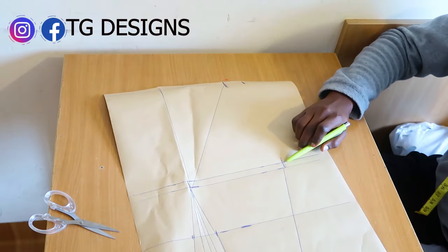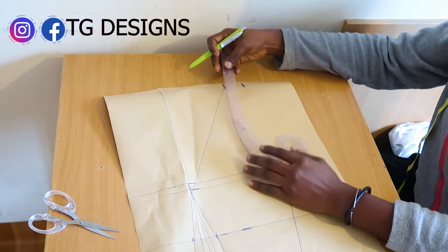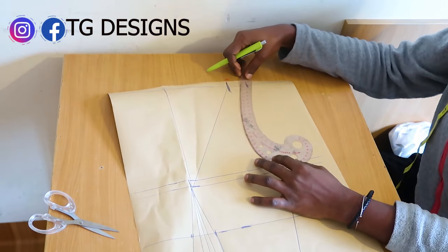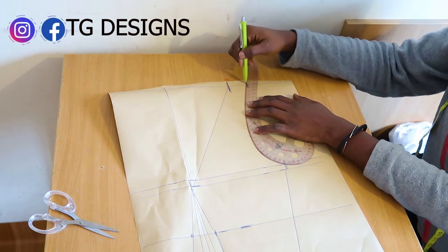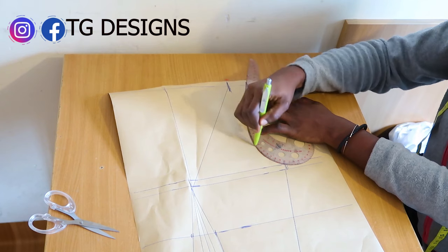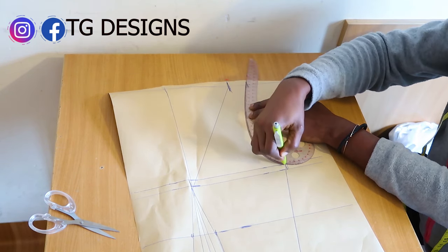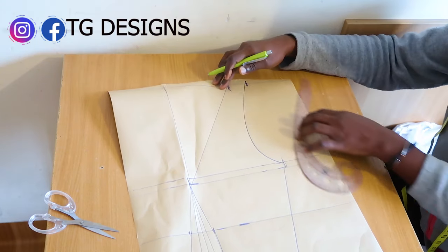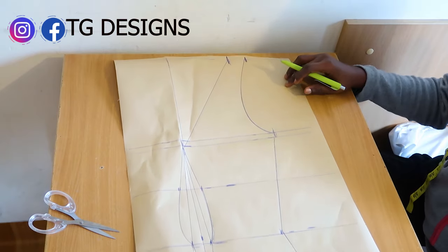The next thing is to connect your bust line to your shoulder. We are making use of the arm hook curve which comes in the set of our pattern master, and we go ahead and connect it this way. Very simple and easy.